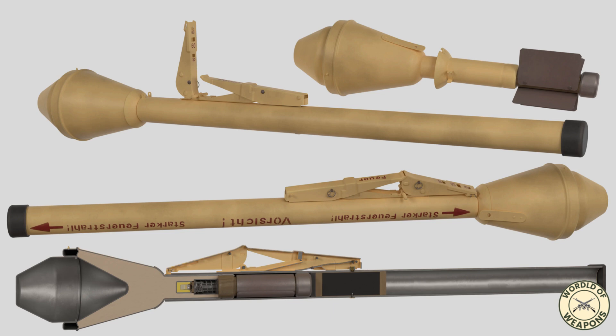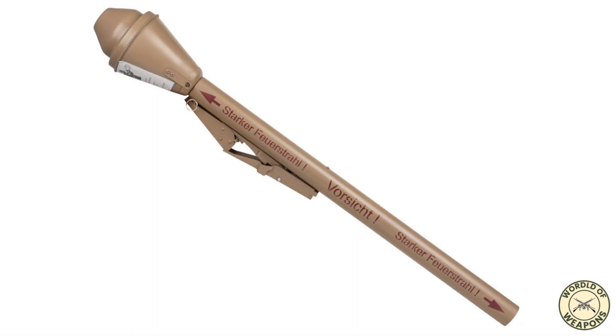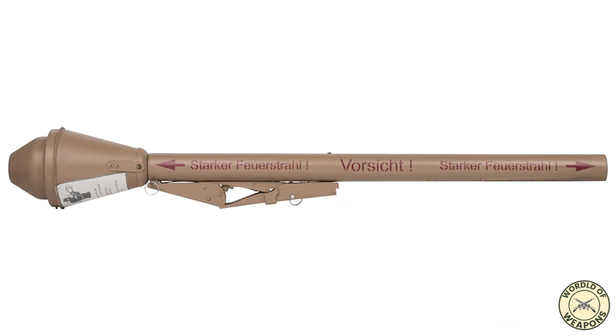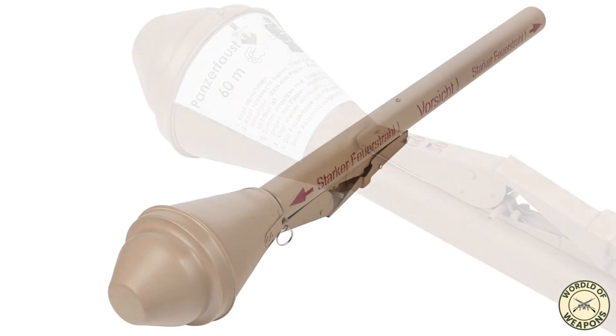The Panzerfaust 60 was the most common version, with production starting in September 1944. It had a more practical range of 60 meters, though with a muzzle velocity of only 45 meters per second, it took 1.3 seconds to reach a target at that distance. To achieve higher velocity, the tube diameter was increased to 5 centimeters, using 134 grams of propellant. It also featured improvements in the rear sight and trigger mechanism, weighed 6.1 kilograms, and could penetrate 200 millimeters of armor.